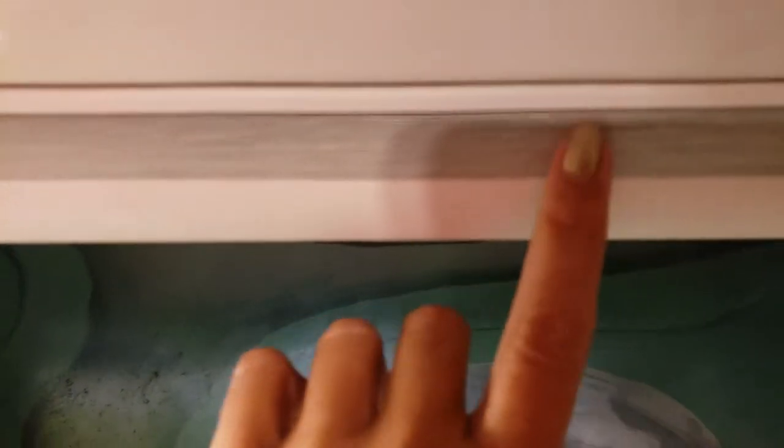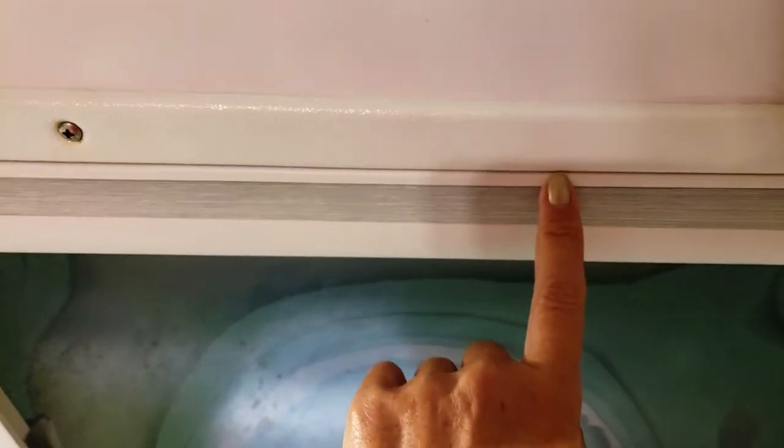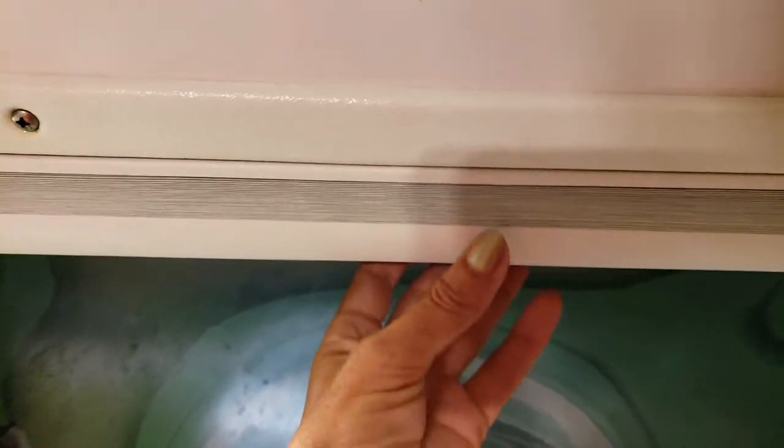And then this cordless blind has a strip of adhesive up here that it came with. It's designed for homes, obviously — you just stick it up in the frame and you're good.